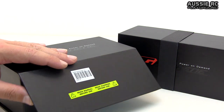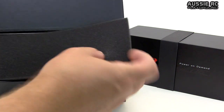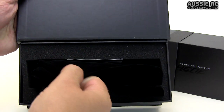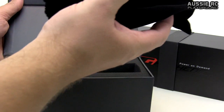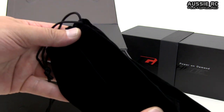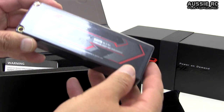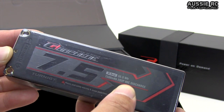Once you slide that off you can open the box up. It has some magnets on the bottom so it stays shut, which is very cool. You open it up and see foam sitting on top. Get rid of that and the battery actually comes packaged in what looks like a velvet bag - almost like something you'd buy your girlfriend for Valentine's Day. Very fancy. You slide the battery out and there it is.